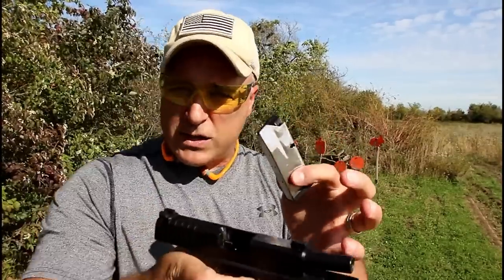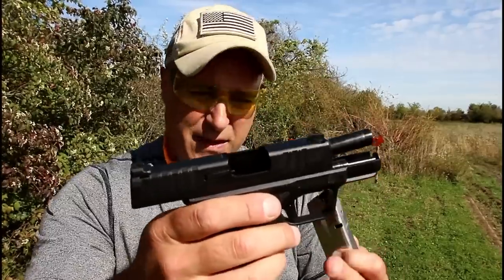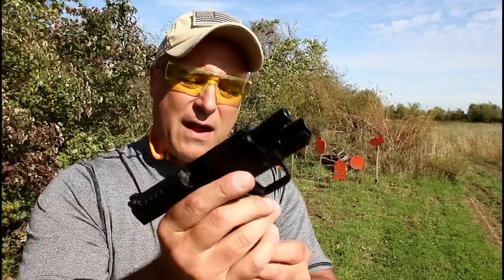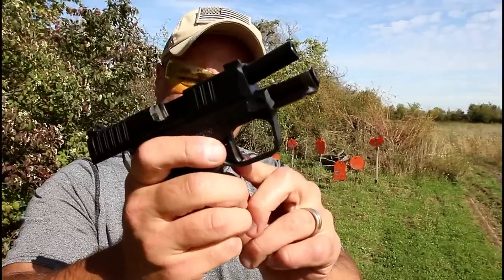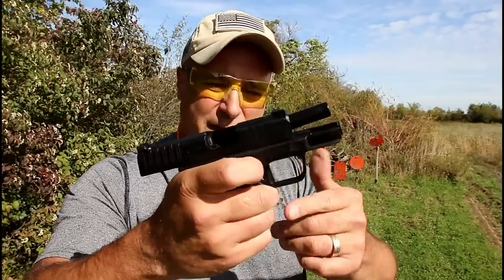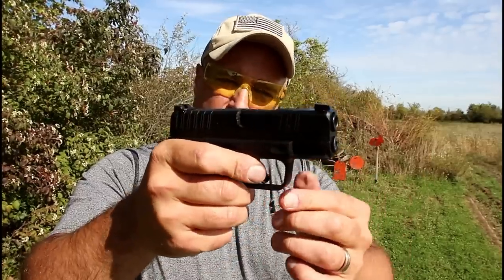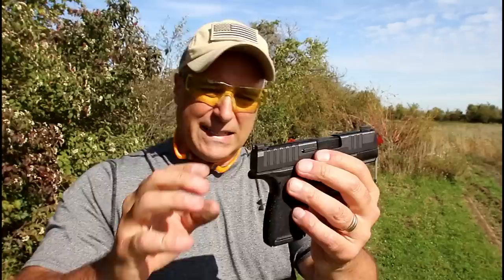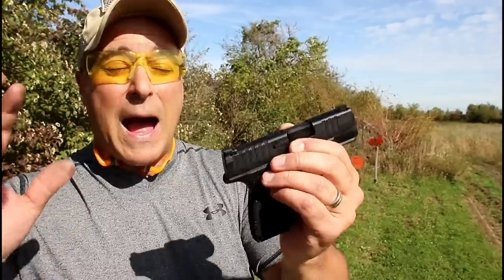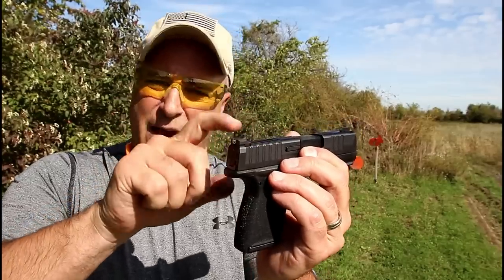Springfield claims this is the smallest handgun with the highest capacity in the industry, going head to head with the SIG P365. It does have a flat face trigger with a trigger bar safety. I measured the trigger poundage at five and a half pounds — it's a nice trigger, felt really nice live shooting. This is the non-OSP model, optical sight pistol, which offers a cut slide for an optic but this one does not have that.